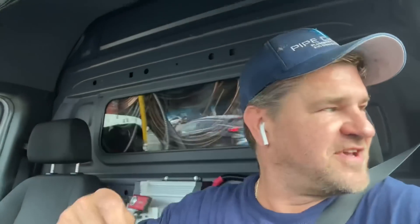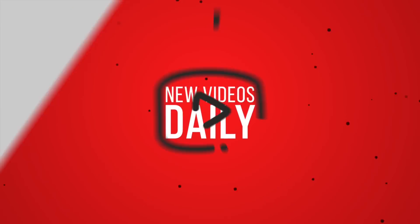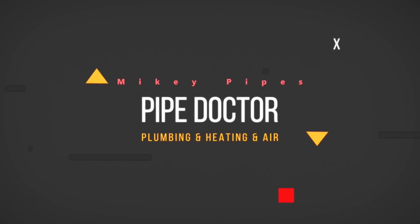If not, kick rocks, go play in traffic. Be well, God bless, stay safe. Make sure you check us out on WhatsApp and Discord — links in the description box below. And as always, if you want some free stickers — that's me, Mikey Pipes. If you ain't testing, you're guessing. If you don't have a combustion analyzer, you should not be doing heating tune-ups. Invest in yourself, invest in your company, have the right tools for the job, and deliver quality and professional service on every single job. That's my food for thought. Be well, God bless, stay safe.